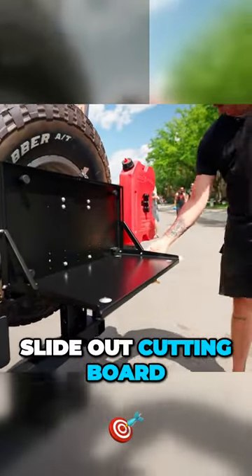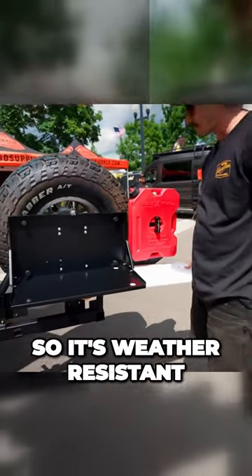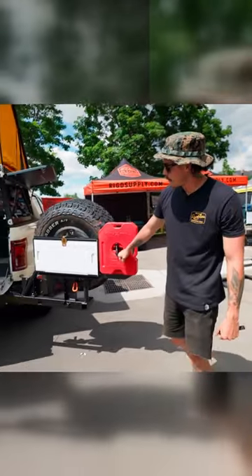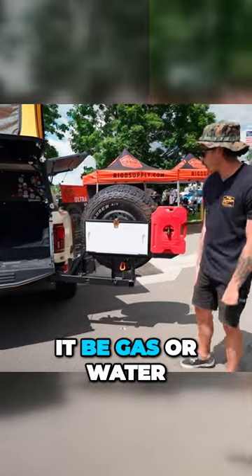Full fold-down table, slide-out cutting board, BPA free — obviously it's plastic so it's weather resistant. We also have a Rotopax mount; if you don't want a table on there, we do have a mount specifically for Rotopax, whether it be gas or water.